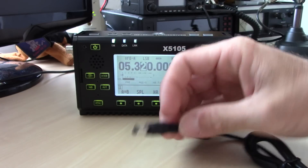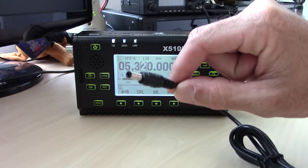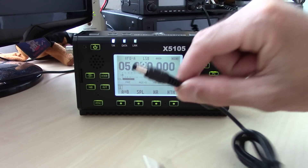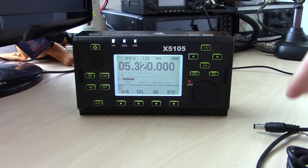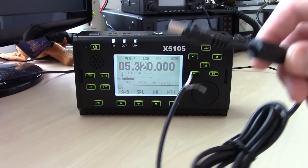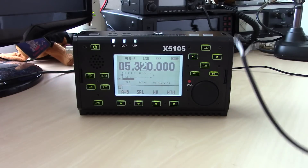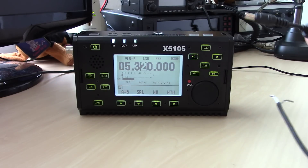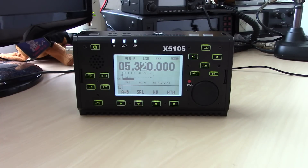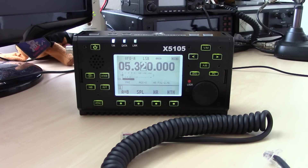One thing to note right off the bat: if you use external power, the unit will bypass the internal battery and run only on external power. However, they state — do not under any circumstance pull out the external power while transmitting and switch to battery. If the power supply shuts off while you're transmitting and it tries to switch back to internal battery, it's going to damage the circuit.